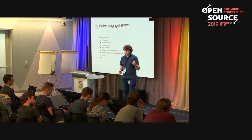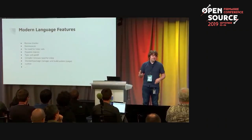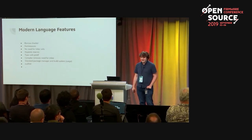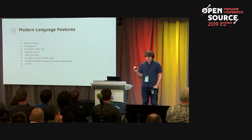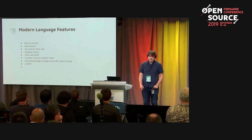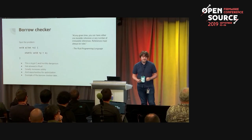For example, we have the borrow checker. You have namespaces, you don't need linker sets like in C, you have hygienic macros, type-safe printfs, you don't have to care about inlining code as much, you have a standard package manager, you have rustfmt, and on and on. I'll go over each one of these briefly.